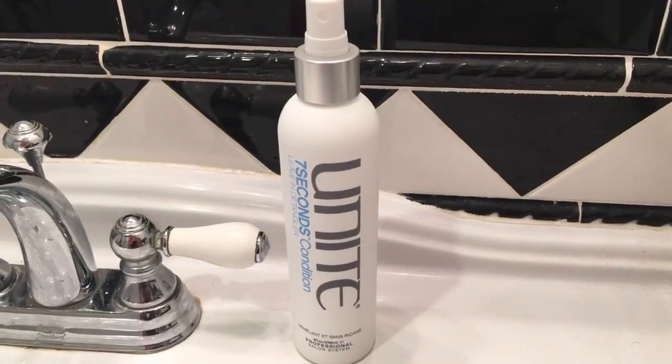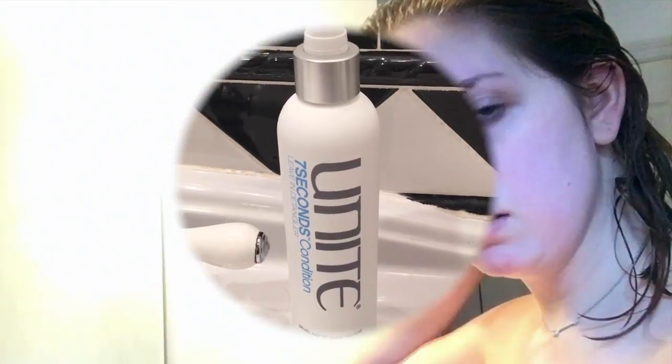This combination helps my hair stay curly but not frizzy, which I absolutely love. Then I like to spritz in some of the Unite Seven Seconds leave-in conditioner, because this also helps cut down on the frizz and it helps to detangle my hair.